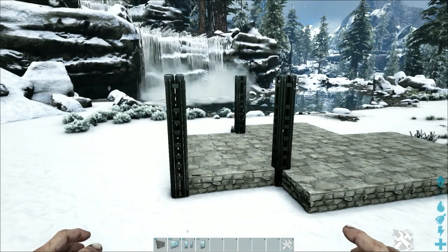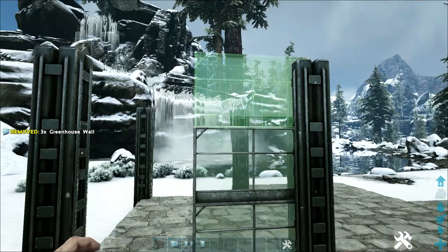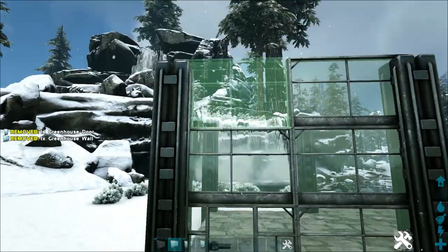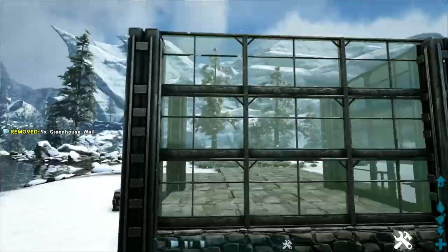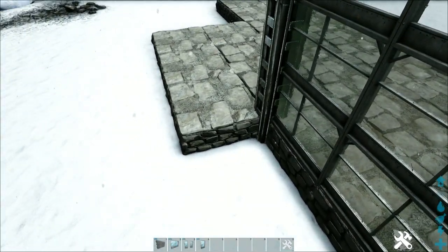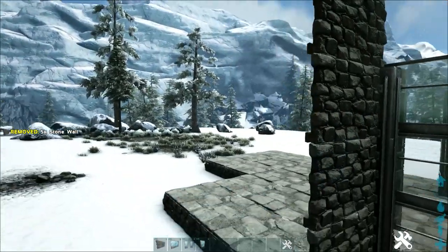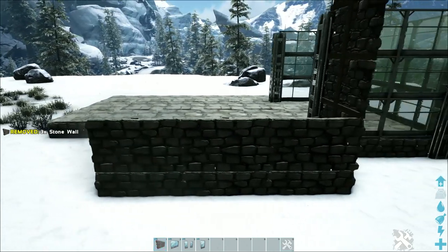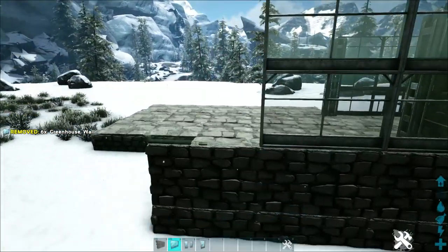With those placed, go around the build and add walls. Starting on the left, next to the inside pillar, build three-high greenhouse walls, then add a greenhouse door frame and door, two-high greenhouse walls on top, and continue around the left side with three-high greenhouse walls until reaching the last pillar. On the next foundation, build five-high stone walls. Around the back, start with a row of stone walls across the bottom, build three-high greenhouse walls on top, and finish with a row of stone walls across the top — five high total.